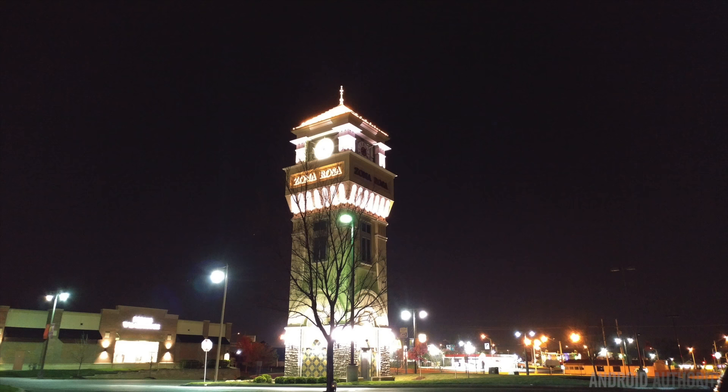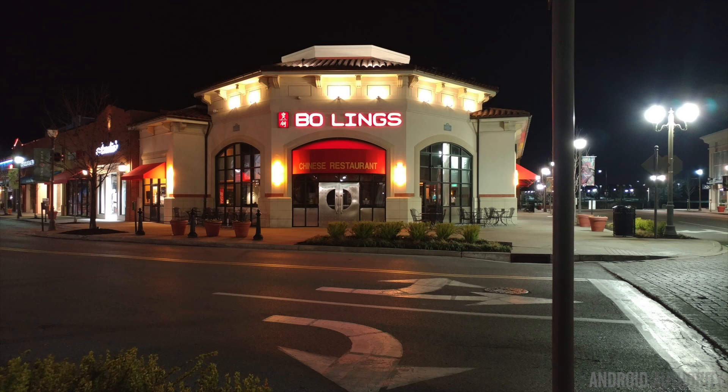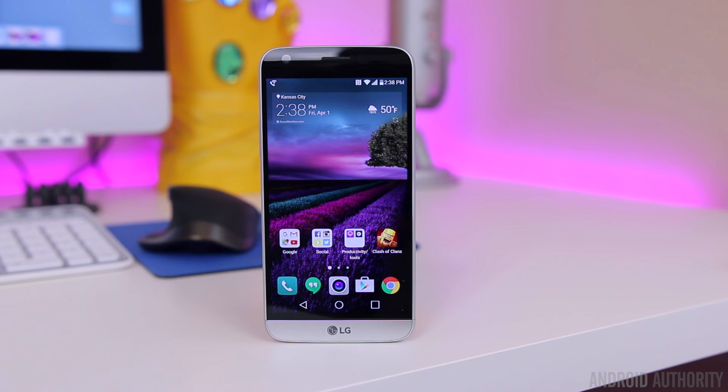Low-light performance is decent but definitely not the best I've seen. It can overexpose highlights and there's a very noticeable amount of noise reduction going on, especially in nighttime shots. Also, because the G5 doesn't have laser autofocus anymore, it doesn't focus quite as quickly in low light. As for the front-facing camera, it's an 8-megapixel sensor with f/2.0 aperture and takes pretty good selfies whether during the day or at night.